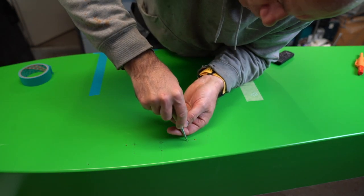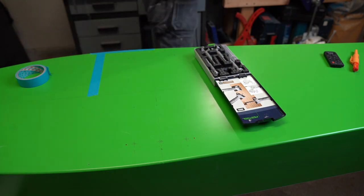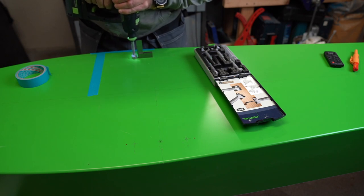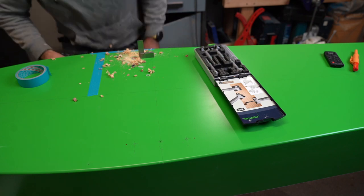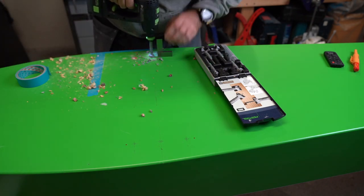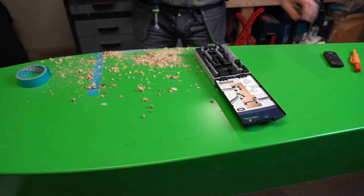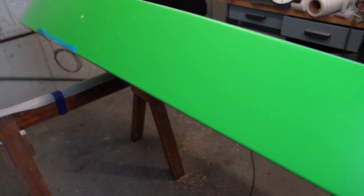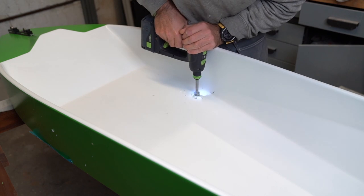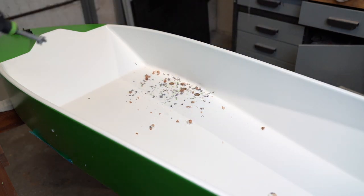Now punching holes to guide the Forstner bit. I use a square to guide my hand and start drilling a total of six holes. I'm not going all the way through — I go deep enough to let my Forstner bit mark a point on the other side. The same with every single hole: not going through the full floor thickness. I flip the hull to the normal position and use those points from the bit to drill the remaining portion of the cockpit floor. This makes a crisp, nice edge for every hole.